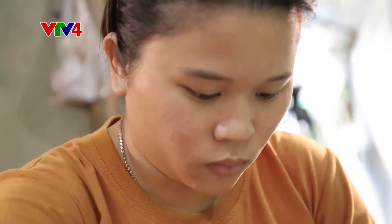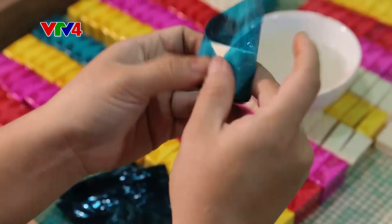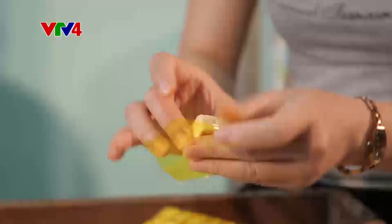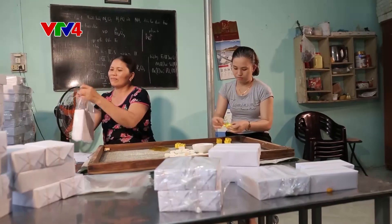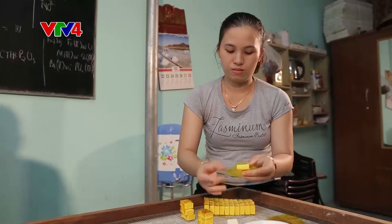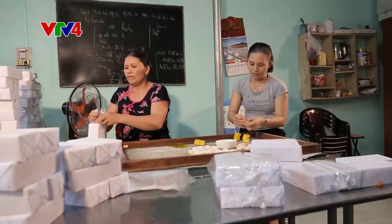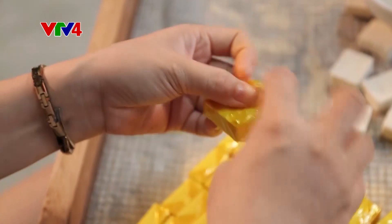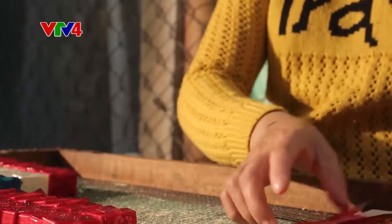Khi bánh ra lò, cũng là lúc mọi người tập trung để gói bánh. Nếu các công đoạn tạo ra chiếc bánh là những công việc khá vất vả, thì gói bánh có lẽ là công đoạn nhẹ nhàng thú vị nhất. Ở phường Kim Long, hầu như nhà nào cũng tham gia vào làm bánh in — chỗ làm bột in bánh, chỗ lại gói bánh. Mọi người cùng nhau nhận bánh về gói, việc gói bánh đã trở thành kỹ năng thuần thục đến điêu luyện. Bánh in được gói trong giấy bóng nhiều màu, nên nó còn được gọi là bánh ngũ sắc.